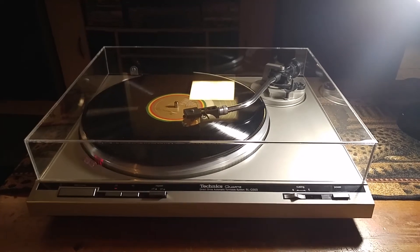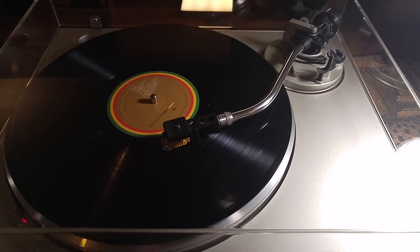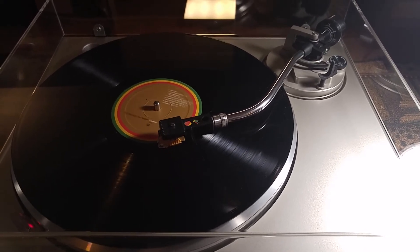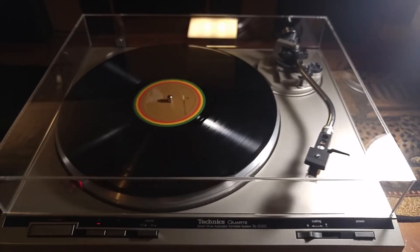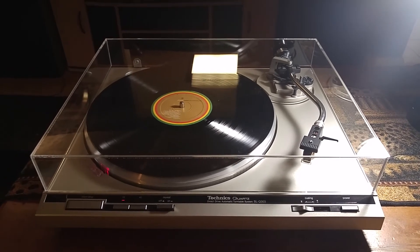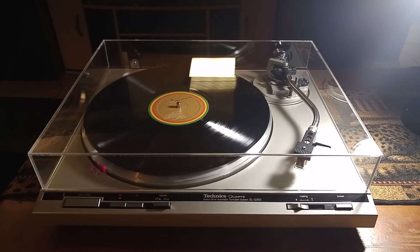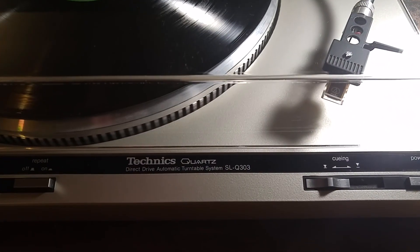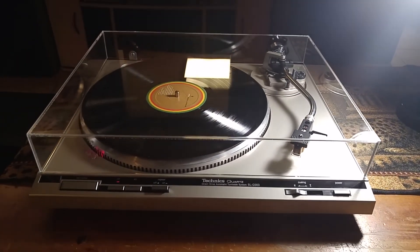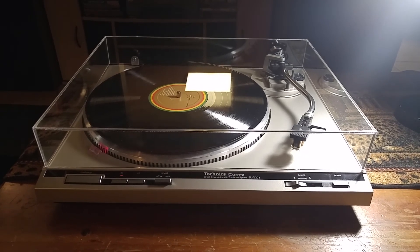We are coming to the end now. As you can see, it picks up correctly at the end of the record, returns fully, drops, and your turntable shuts off. So there you have it — that's the Technics SL-Q303, all ready to go and waiting for some vinyl. If you have any questions feel free to contact me, and thanks a lot for looking.